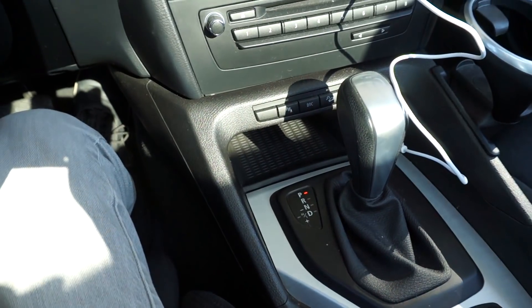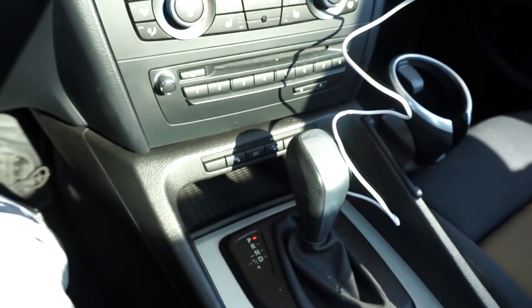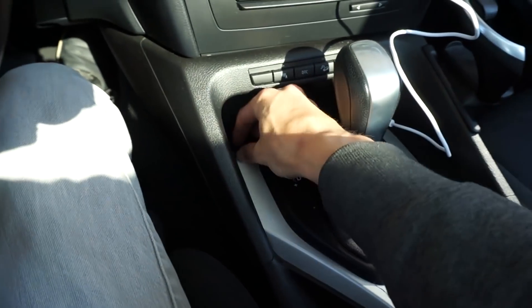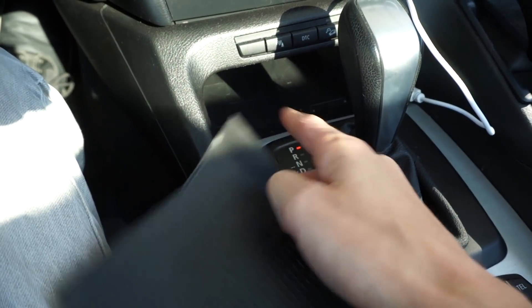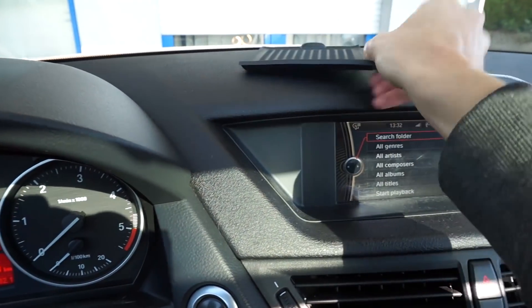Now I should just figure out where to place it — maybe over here. Let's check if my phone can go over there. I should remove this and install the charger underneath, so every time I place my phone over there it should charge up.